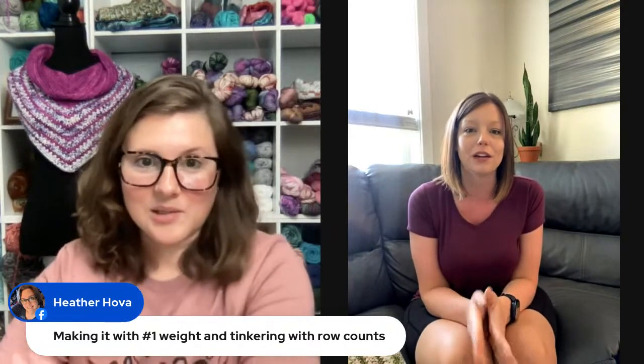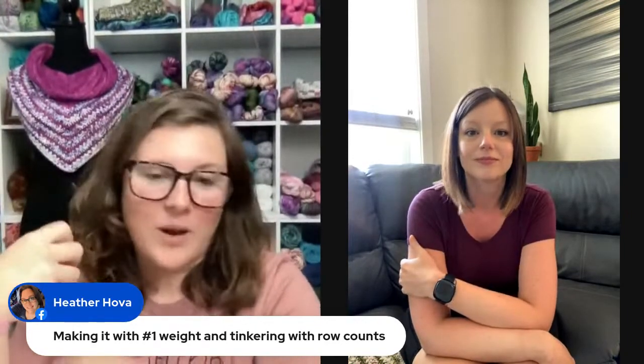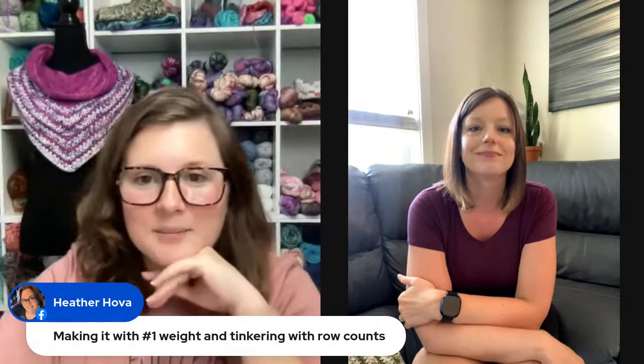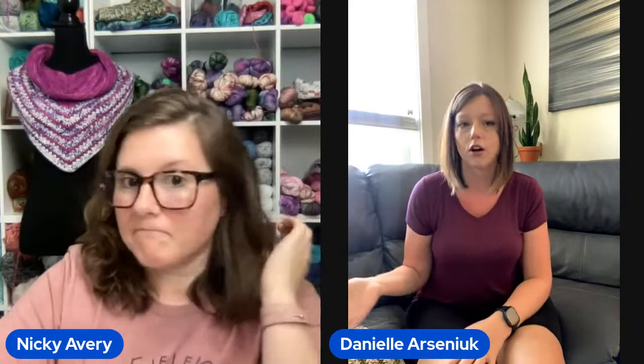I've been dying to see someone do the Verna Cowl in fingering weight yarn. I love the drape and it just feels even softer. When it's a lightweight number one weight, it's so light you could wear it for more than just the fall season. A number one weight cowl would be stunning and you could layer it over all of your nice wear pieces. Let us know how that goes!